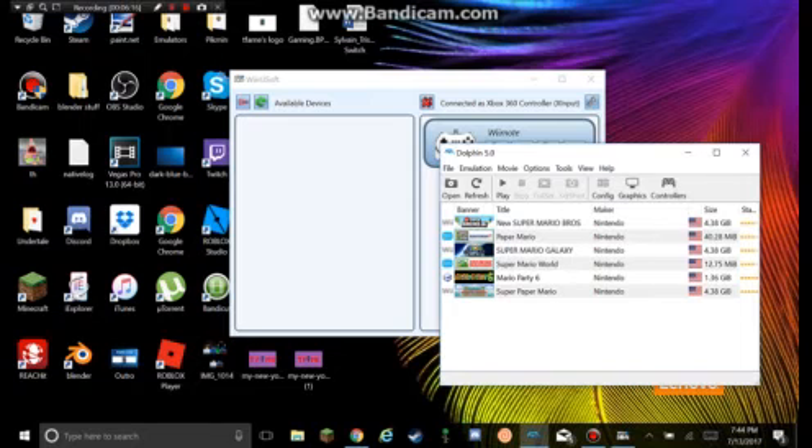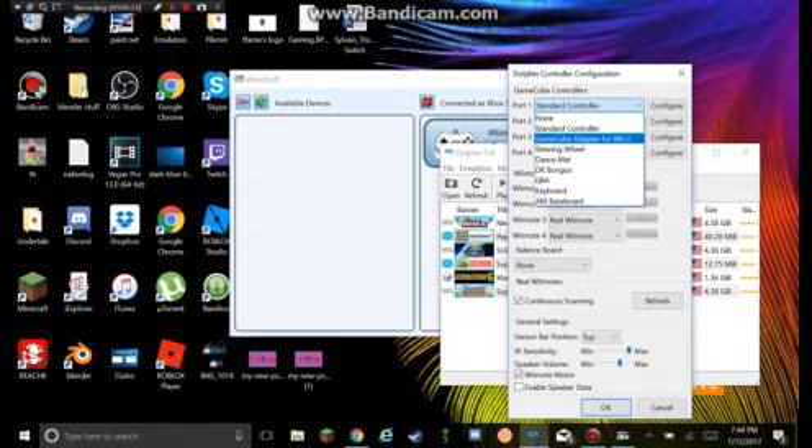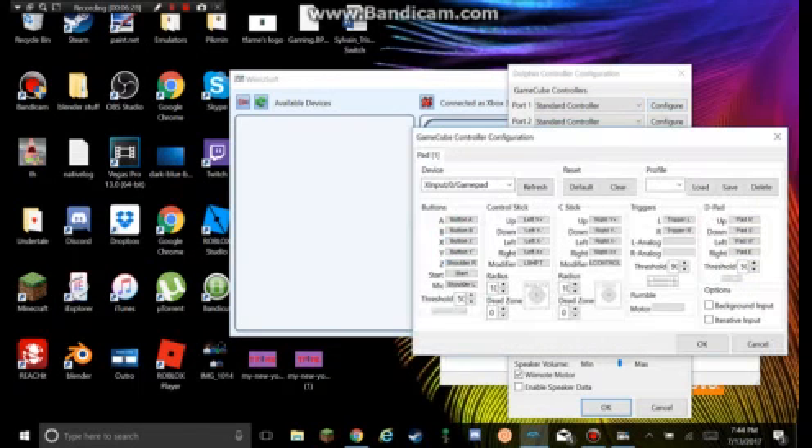So now we want to go into Controls in Dolphin. As you can see — Standard Controller — this means Emulated Controller, it's not GameCube Adapter for the Wii U. That's also how you know I'm not faking it. Let me press Configure, and as you can see all my buttons are already connected. That's the GamePad — not the keyboard, not the mouse — but the GamePad. Another way to show you I'm not faking it.